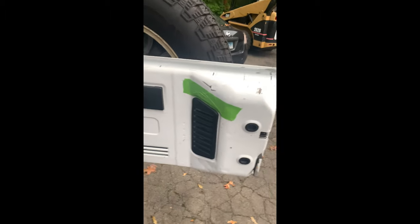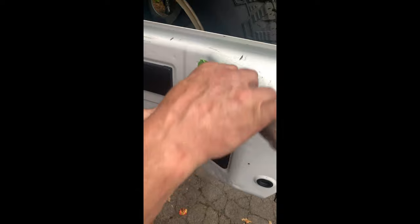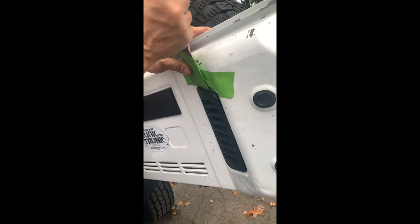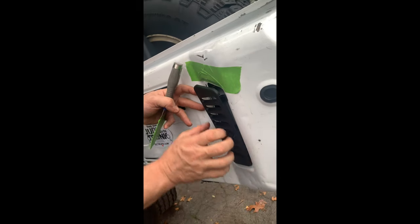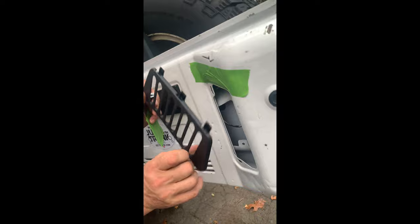Then you take your scraper and you just grab it a little right here and pull it out a little. Careful that you don't pull on this side. All you do is twist it a little like that, and this pops off. Notice there's a plastic part here, so you've got to pull from this side, and then grab it right here, and it comes off.